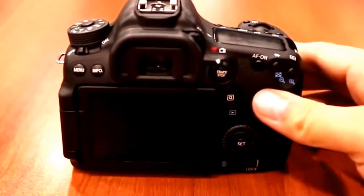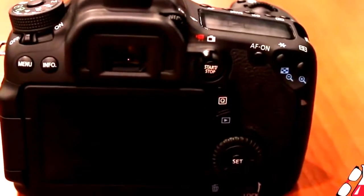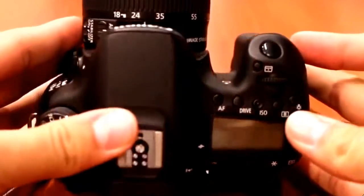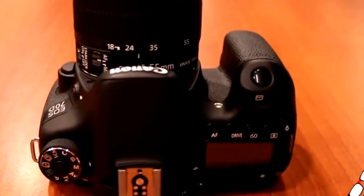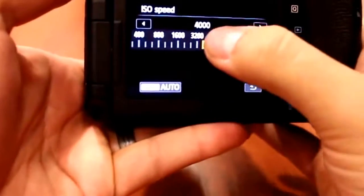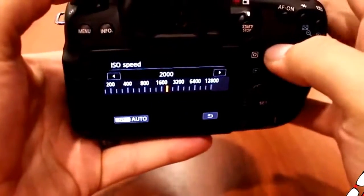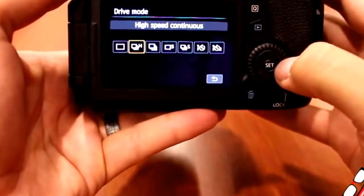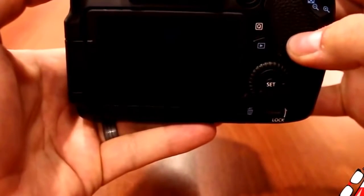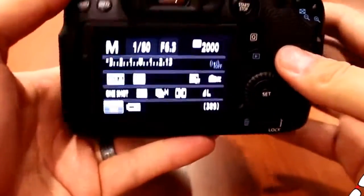First off, this camera features a brand new 20.2 megapixel CMOS sensor, and that sensor is a dual-pixel CMOS autofocus sensor — something new that Canon just came out with — and it does a superb job of autofocus. The ISO rating goes from 100 to 12,800, and can even go up to 25,600 in H mode. It also shoots high-speed photos at 7 frames per second, which is really good for quick action sports. I have demonstrations of this in another feature video — the link is in the description below.